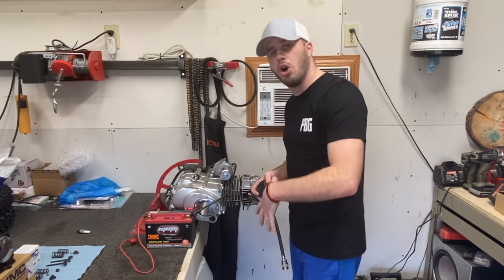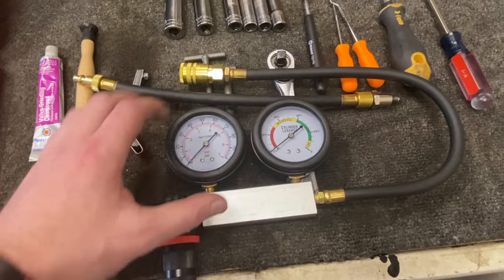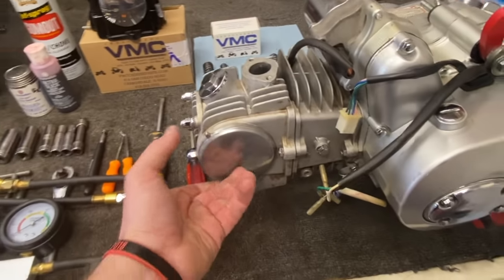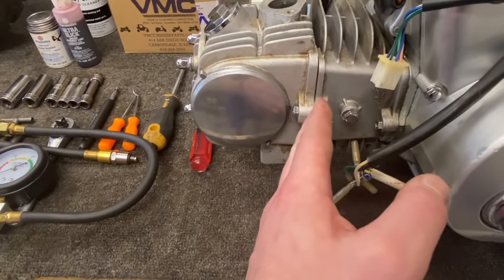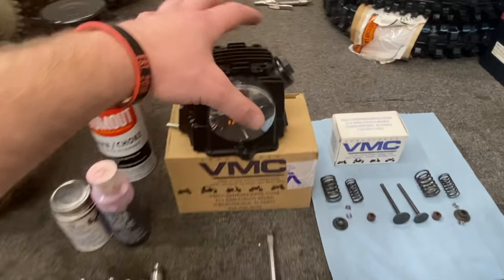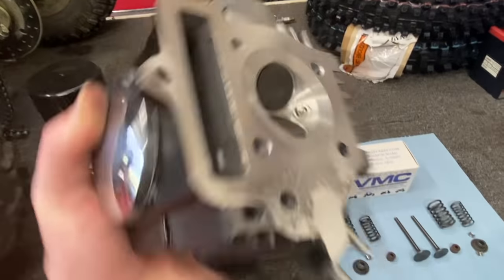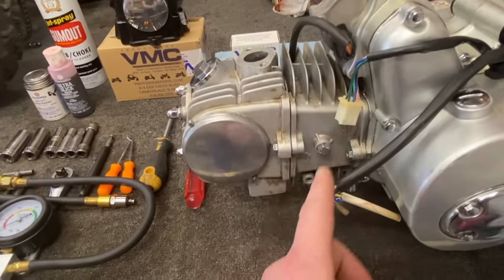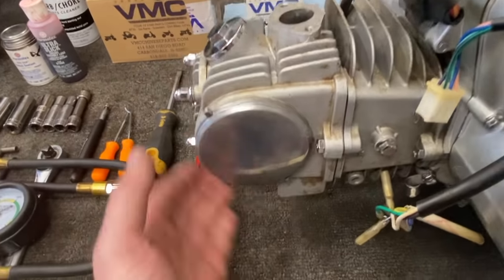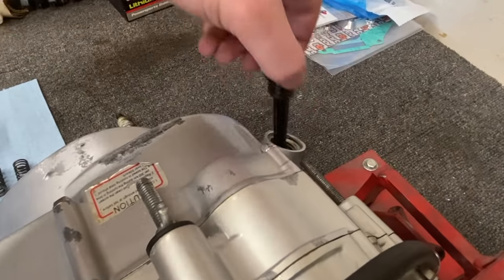Once we determine that the compression is low, I'm now going to do a leak down test to determine where that air is actually getting lost. Before we throw on the leak down test, one thing we want to make sure is that the motor is sitting at top dead center. When that piston is all the way to the top of the cylinder, the intake valve and the exhaust valve should be completely closed. What this test does is fill the combustion chamber up with air — and when you have low compression, the air is leaking somewhere. It's either coming out the intake port, coming out of the exhaust port, or getting pushed past the rings out the back of the case, and we'll be able to hear it out the oil fill.